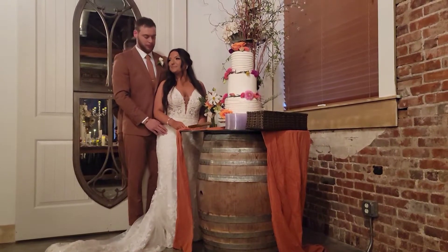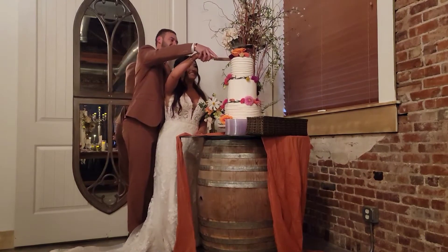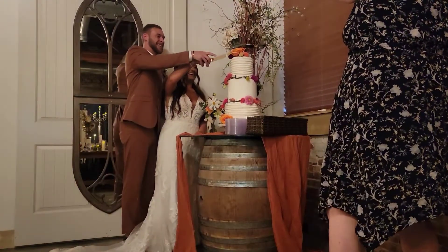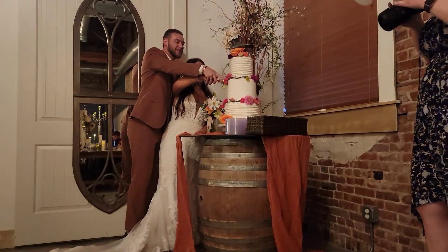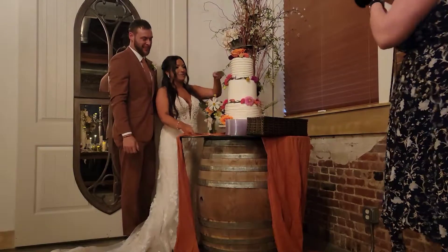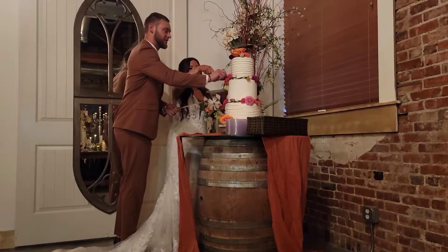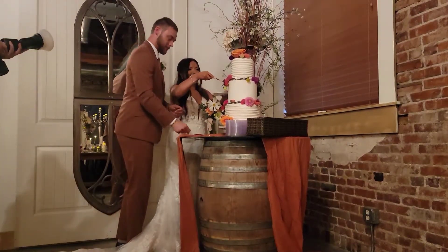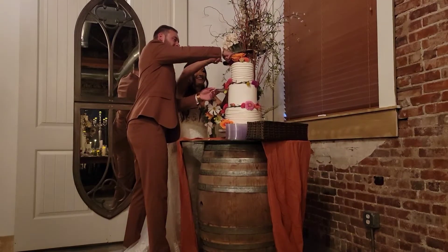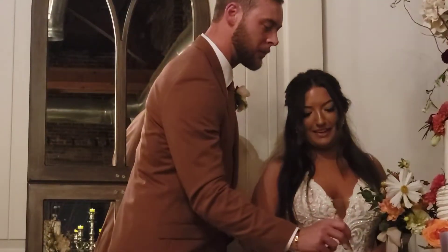After everybody has had a chance to eat — starting with the bride and groom, then the family — we're going to go into the cake cutting. I always talk with the bride and groom about how to do this beforehand, because the worst thing you want is someone blocking your photos trying to tell you what to do during your cake cutting. I come up to the head table, chat through how it's done, have the plates and napkins and forks ready. Since I've already chatted with you beforehand there's no confusion, because cutting the cake actually looks easy but is a little tricky.